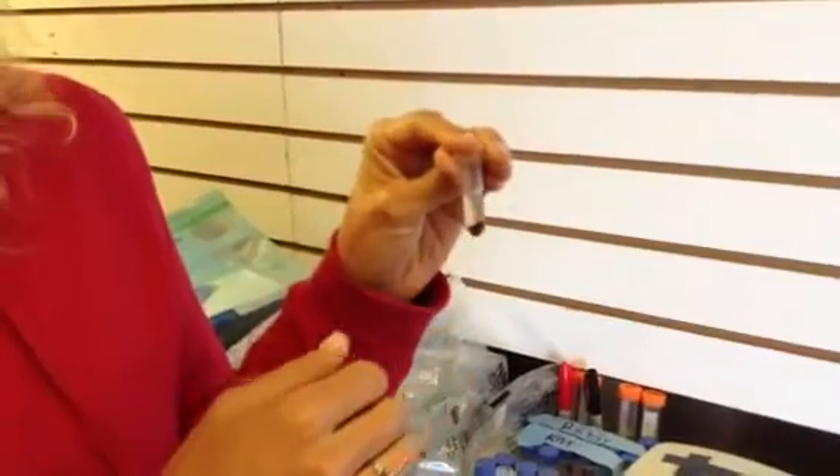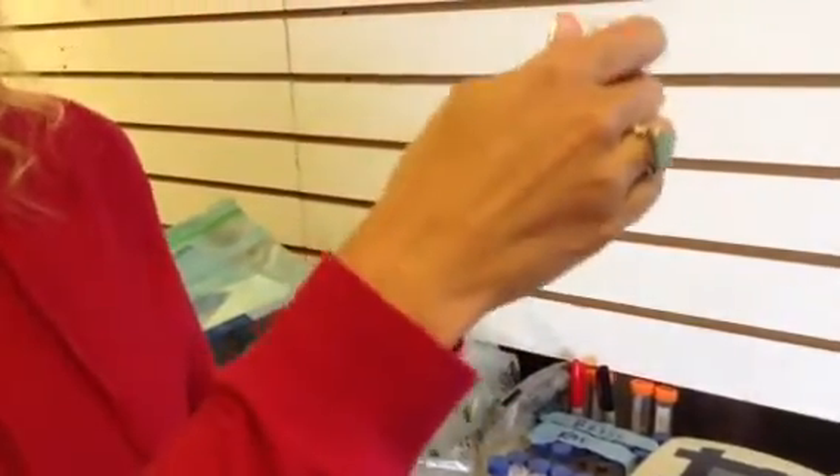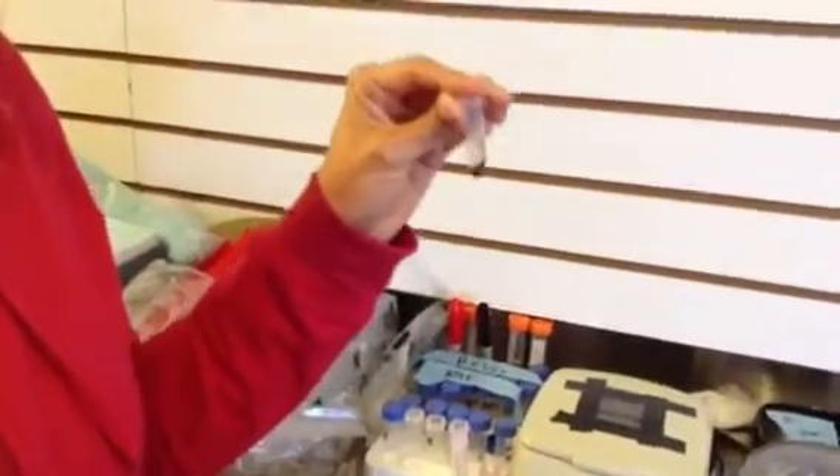The red blood cells will be used later on for genetic analysis. After spinning, I'll be removing the plasma, freezing it in one of these tubes. The plasma will be used for reproductive hormone work as well as further stress physiological investigations.